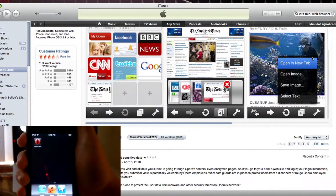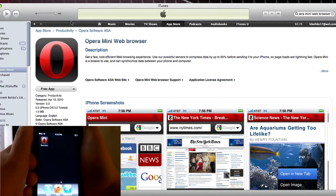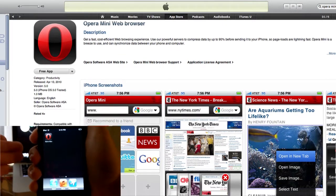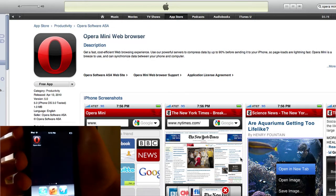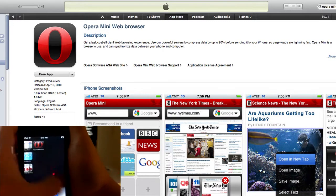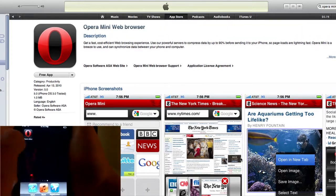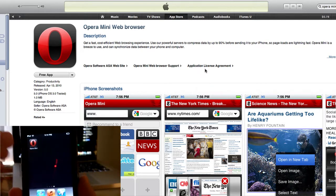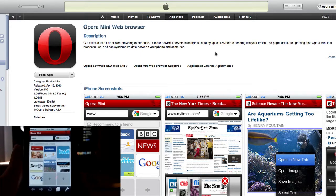Hey there guys, this is Kenneth Weaver from Night Techite and this is just a quick review on the Opera Mini web browser for the iPod Touch and the iPhone. A lot of people want a Safari alternative, but due to some restrictions in the App Store, there aren't many alternatives. Opera Mini is one that Apple let slide, and it is available for free on the App Store.